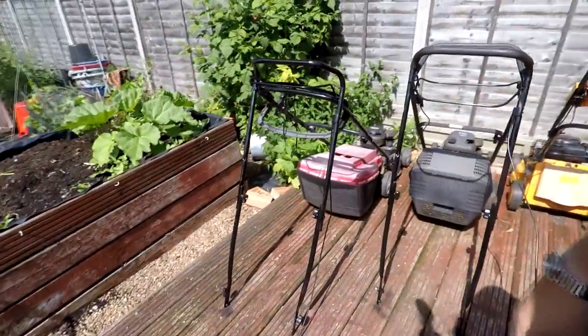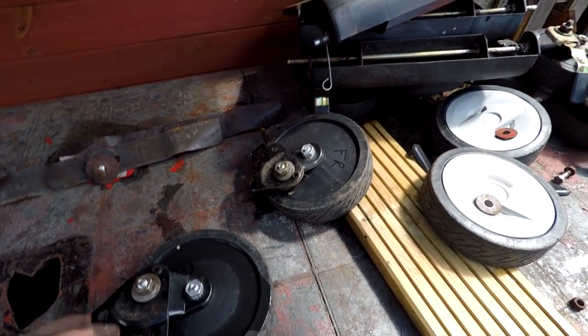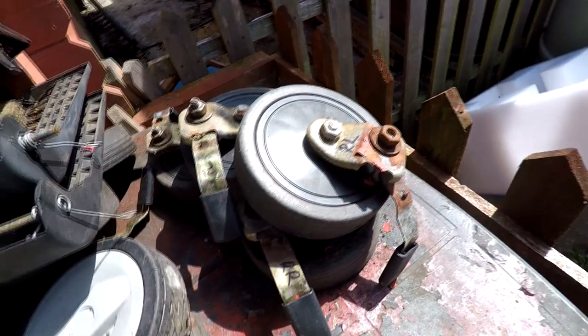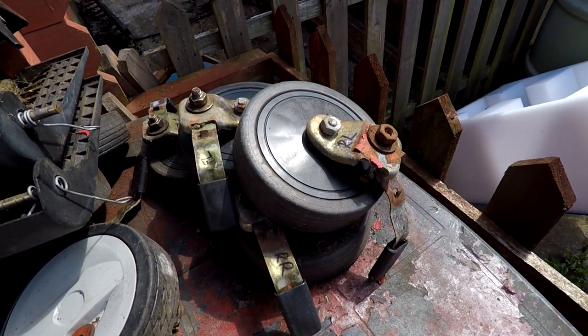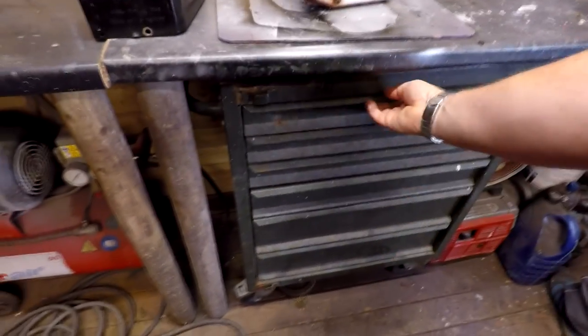Coming outside, he's just stripped the handles down and they've just had a coat of paint. The actual wheel mechanisms on these ones look in pretty good condition as well. These ones will probably just benefit from a little bit of a wire brush down and a little bit of lubrication. As you can see the new toolbox is now in location.